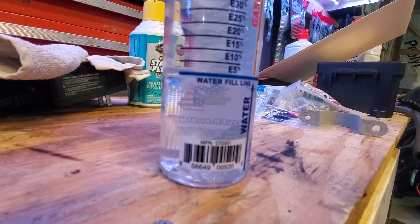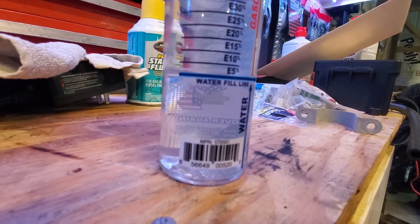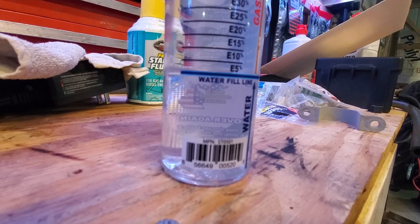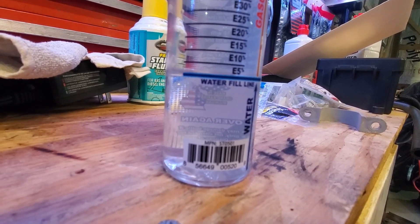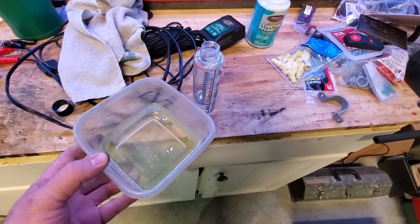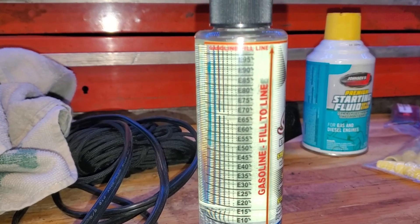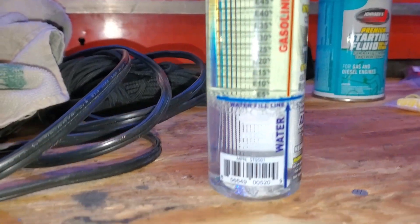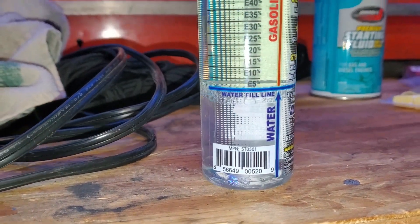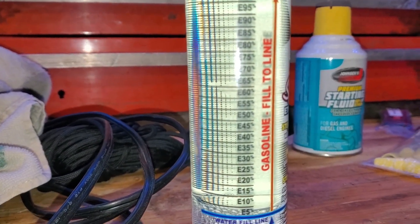I filled it with tap water right to that blue line, then grabbed some fuel out of one of these machines just to test it. Here we've got the fuel and we'll dump it in the little bottle to the measurement line. You can see I've put the fuel in up to the red line, water's up to the blue line, and I haven't shaken it yet — so we'll give it a good shake and let it sit for a few minutes.